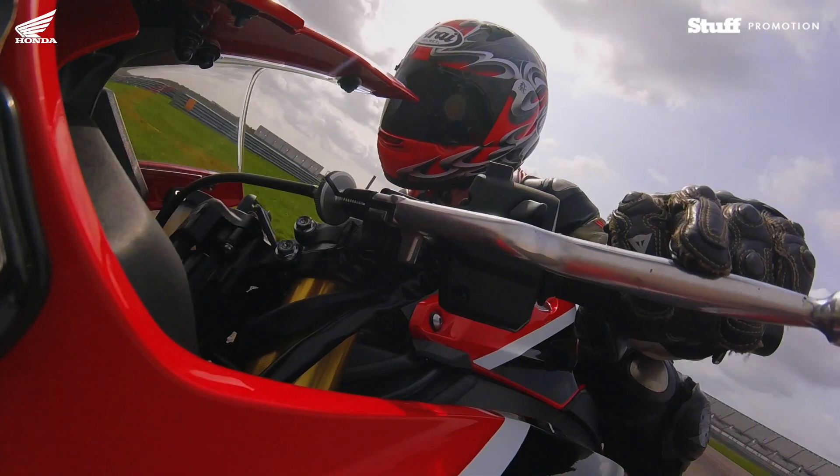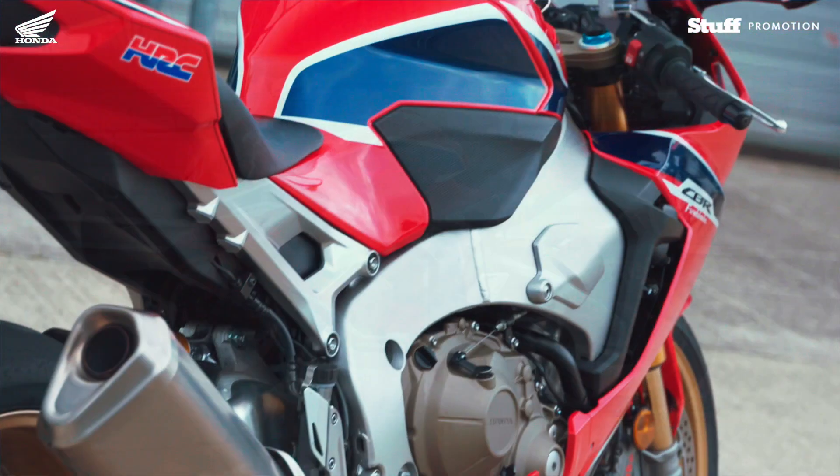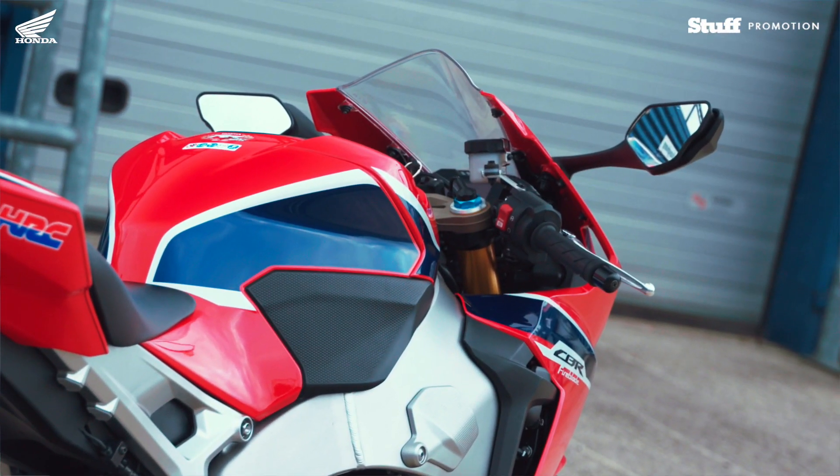The Fireblade SP is a phenomenal machine and capable of some incredible speed. For 2017 we have the SP and the SP2, so sports production models.